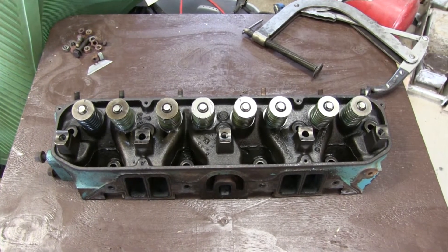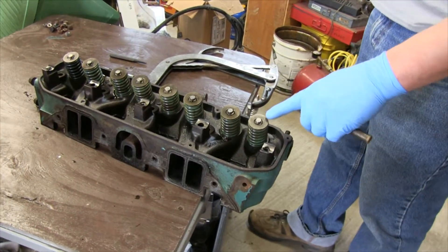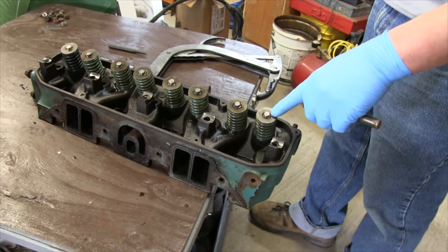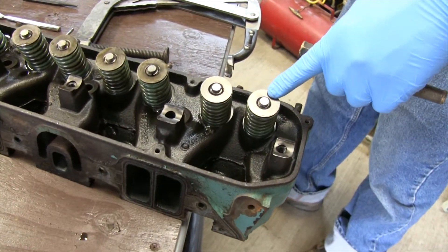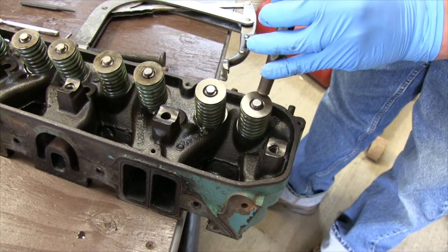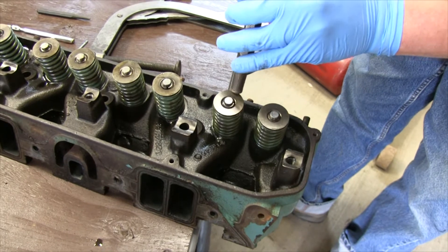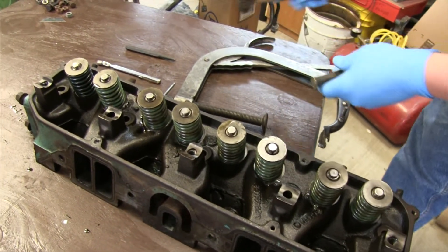In this episode we're going to show you how to remove your valves from your head. Usually the retainers are stuck with the keepers — the keepers are inside and you'll see those in a second. But usually you've got to whack these things. I've got a brass drift here so I'm just going to give these a crack on a little bit of an angle, just to unseat them.